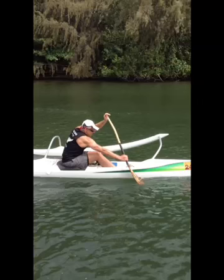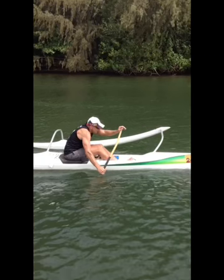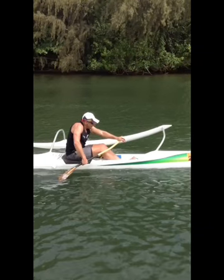Hey Scott, here we go with your stroke analysis. So watching it in slow motion, a couple of things.